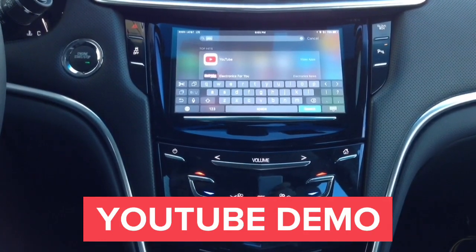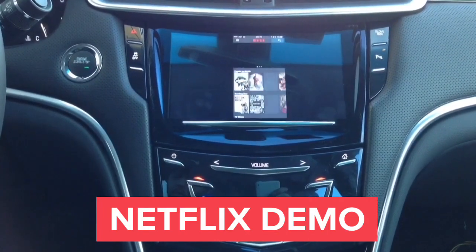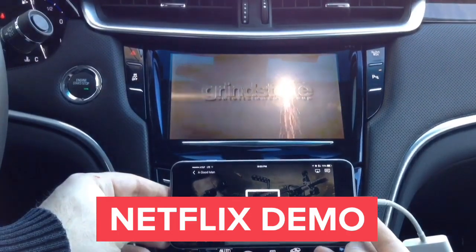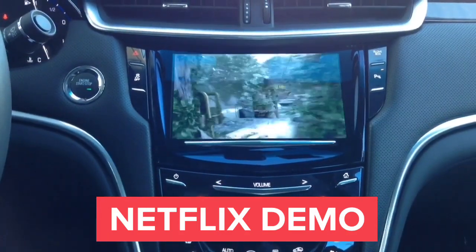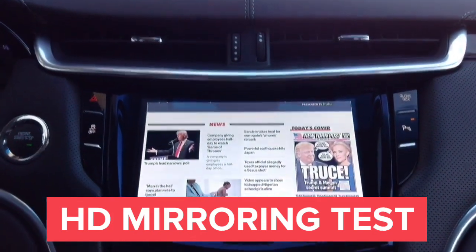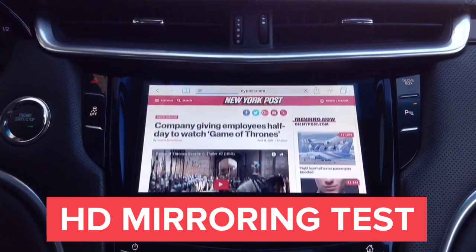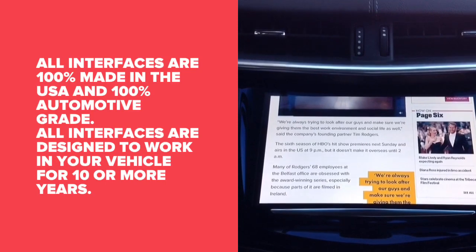Now we're going to show you that Netflix also works 100%. We're going to show you the first available video on our home screen. Keep in mind we're on a slow LTE connection, and if you see any lines on the screen, those lines are not there in real life — this is just how the camera is recording the car screen. You get the mirroring in HD quality right on your car screen, and Netflix works 100%. There's a great way to see the quality of our interface — none of our competitors will have this. You can see that every letter of the text can be read, because it's fully HD mirroring, so everything on the screen is crystal clear. That's HD. All interfaces are 100% made in the USA.